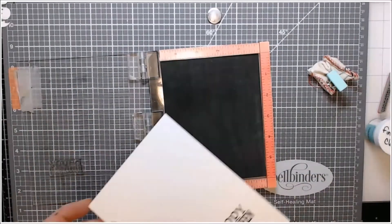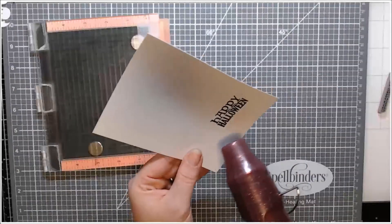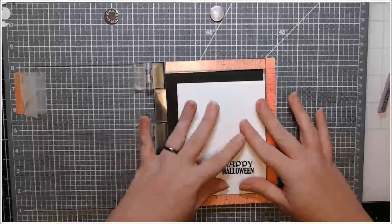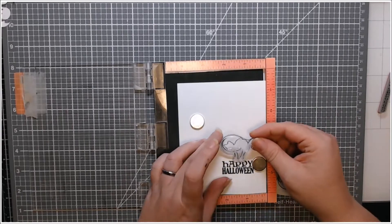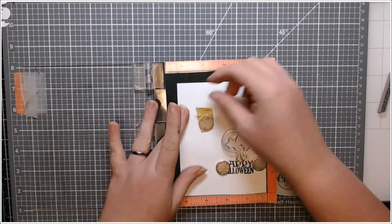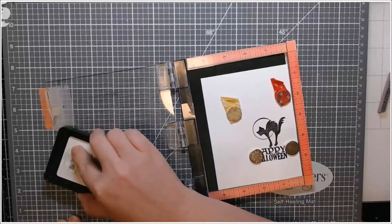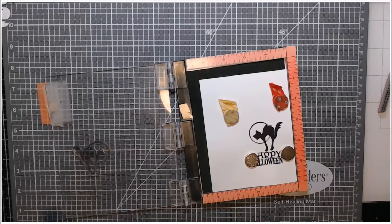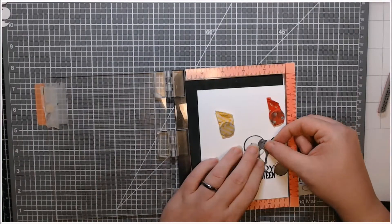So here on this Neenah cardstock, I stamped 'Happy Halloween' from this very old Fiskars set in some VersaFine Onyx Black ink and I heat embossed it with clear embossing powder. It did warp my paper a little bit, which is a little irritating. So I used my magnets very strategically and even pulled out some extras so I could get all my stamping done. I stamped the black cat image with my Ink On 3 blackout ink — I wanted to make sure it was a Copic-safe ink. And I masked my little kitty in the moon.